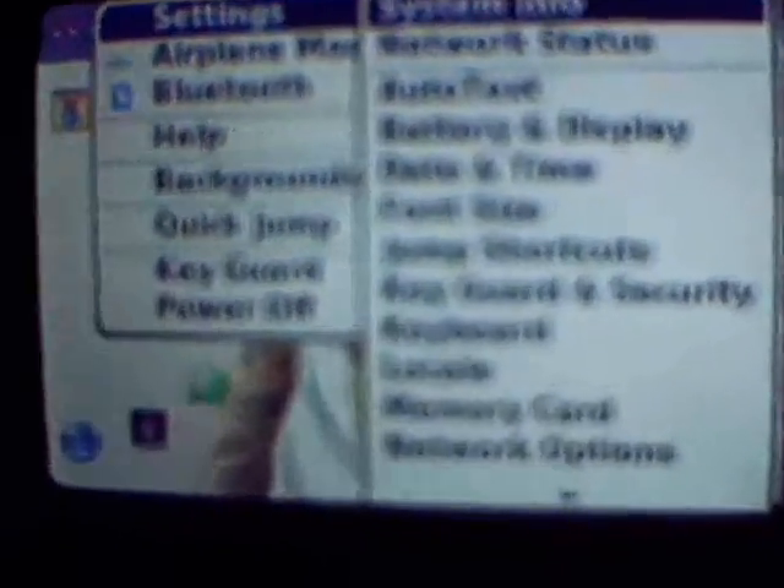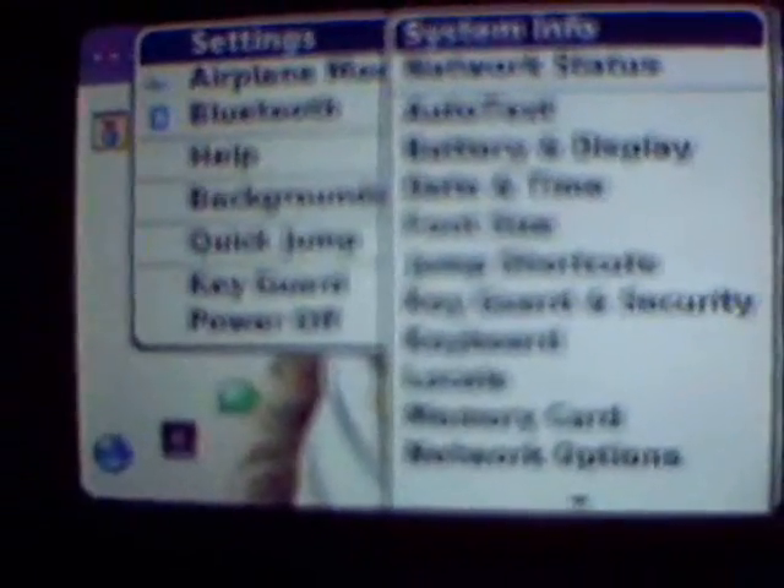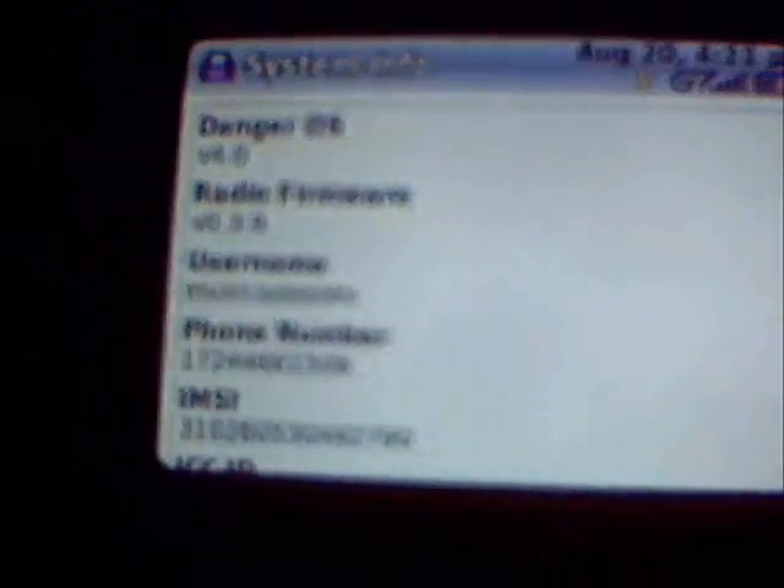Go to settings. After you go to settings, you're going to go to system info — that's the first selection up top. You're going to hold three keys: menu, shift, and D as in diagnostic. What that's going to do is bring you to the diagnostic test menu.